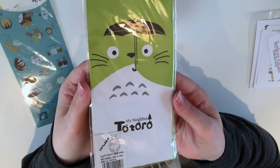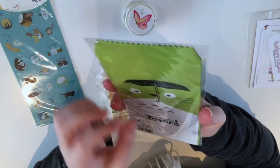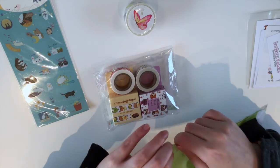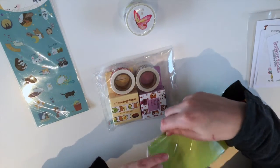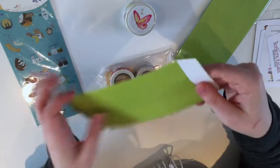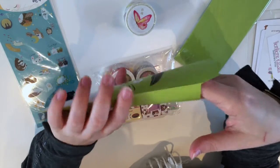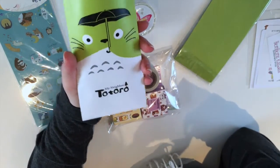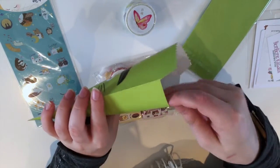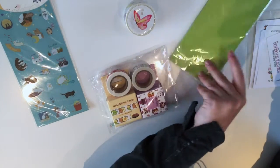Some little Toto — my name Toto — bags. Seems quite sturdy, little bags. It's not like the flimsy paper; it really is an envelope, and then that will hold up.